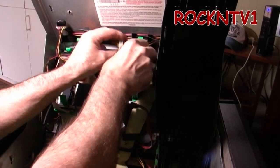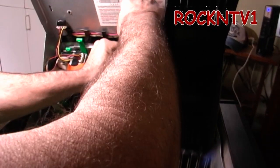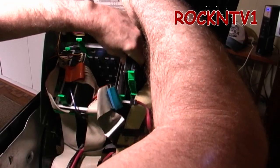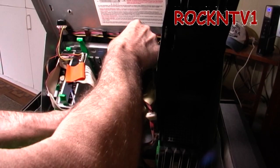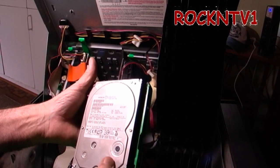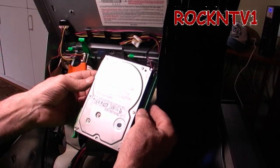I just slide my drive out — no tools. This is a 500 gig Hitachi drive, a pretty fast 7200 RPM drive. It came in a USB enclosure that I shucked years ago. Now let's look at the inside of the almost 10-year newer machine.